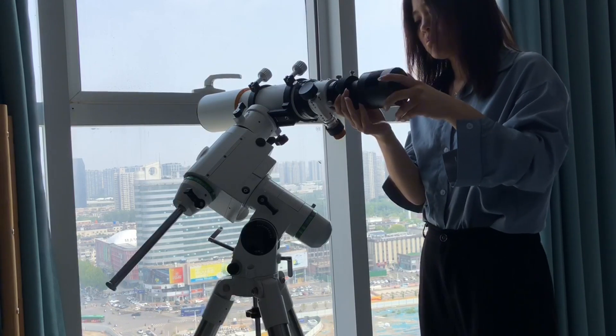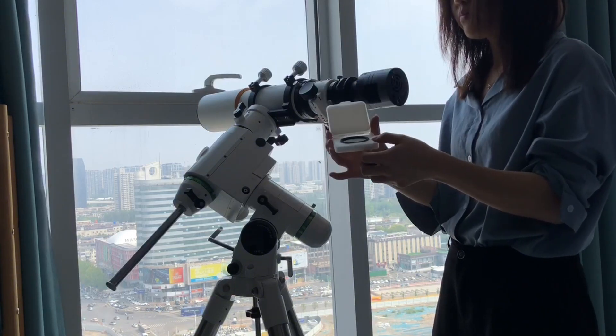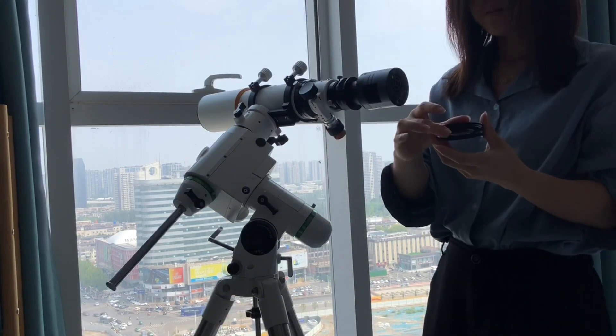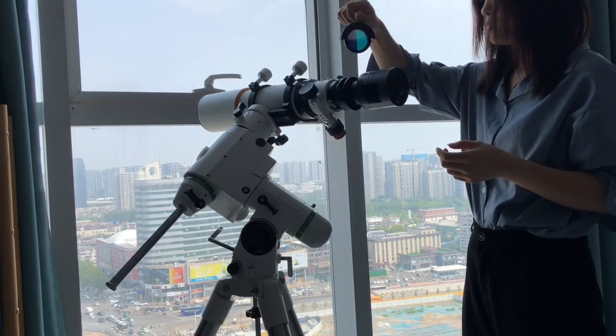So to sum it up: the 70mm is the new model with a built-in field flattener, ready to shoot right out of the box. The 80mm is the classic model with bigger aperture, but you'll need to buy extra accessories.